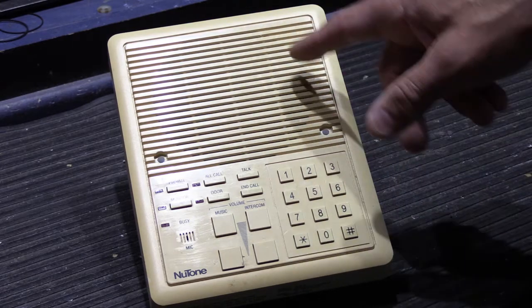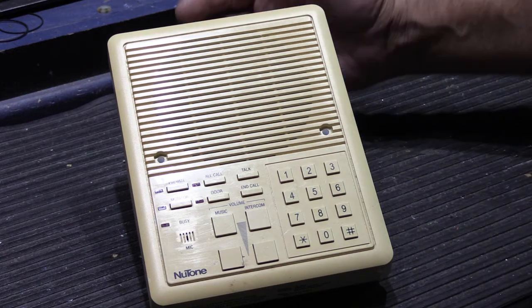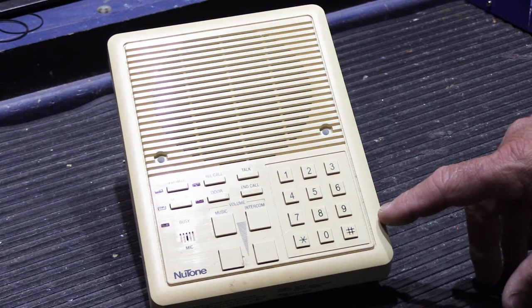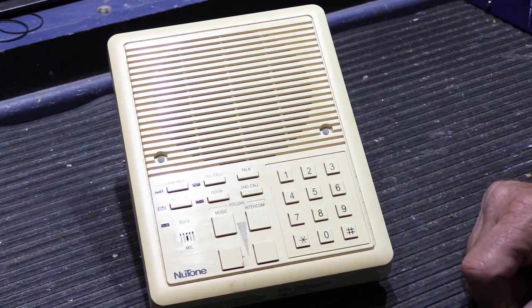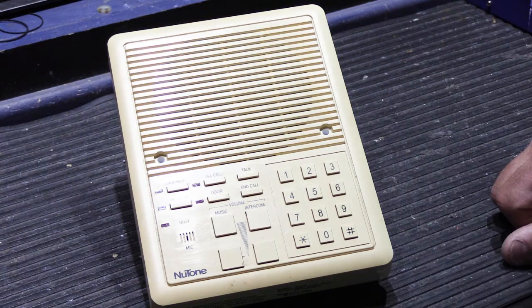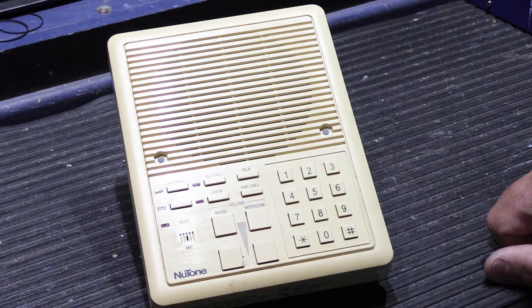This is a customer's IS-515 selective call remote station. These are used exclusively with Newtone IM-5006 and IM-5000 selective call intercom systems. Since this is a selective call station, it works a lot like an office phone system. When the speakers are installed, there are little dip switches on the back that are set to give the station an identification number, and then you can call rooms individually.